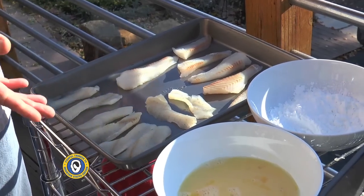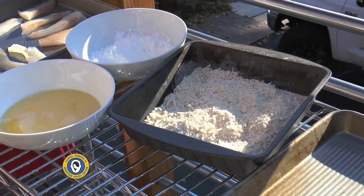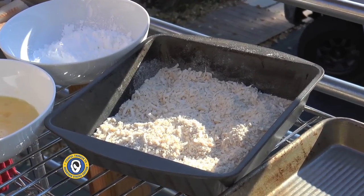As with any fry process, we're going to do it in two steps: first we'll do all of our coating, then we'll put them in the Dutch oven with the grease and fry them off. These bluegills were filleted, chilled, trimmed, and now they're patted dry and ready to go.